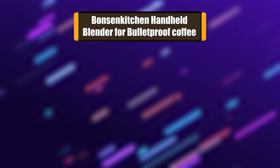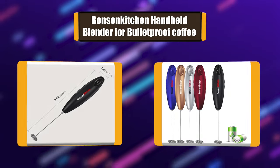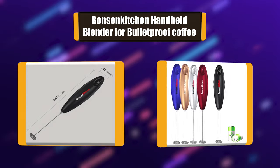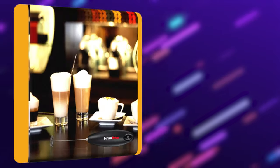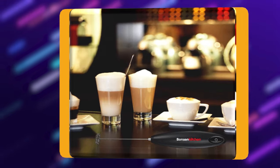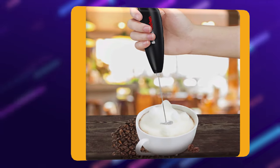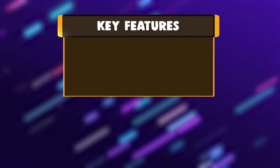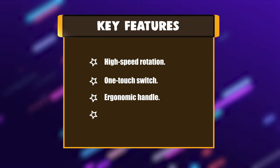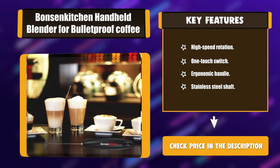Number 1: Bonsankachin handheld blender for bulletproof coffee. This blender features high-speed rotation with a food-safe stainless steel whisk and BPA-free shaft. This handheld milk frother is perfect for creating creamy foam within 15 to 20 seconds for bulletproof coffee, lattes, and matcha powder, and also works as a good egg beater. Key features: high-speed rotation, one-touch switch, ergonomic handle, stainless steel shaft.